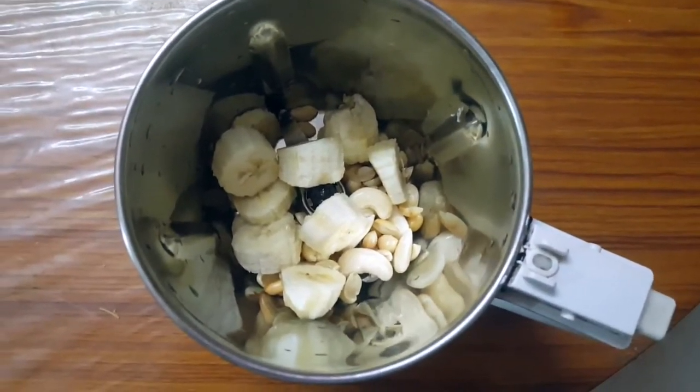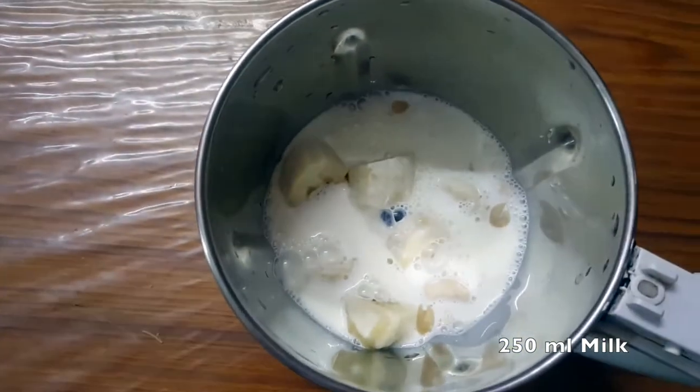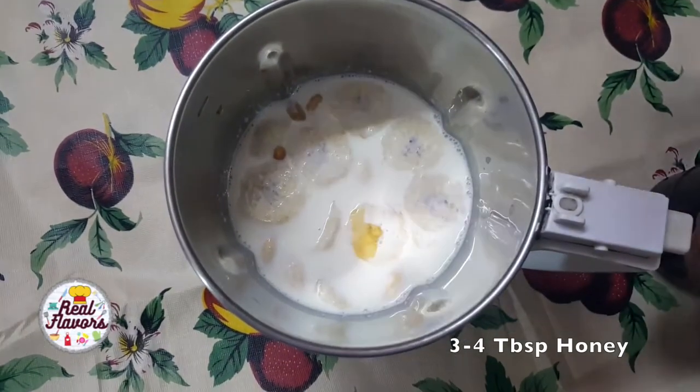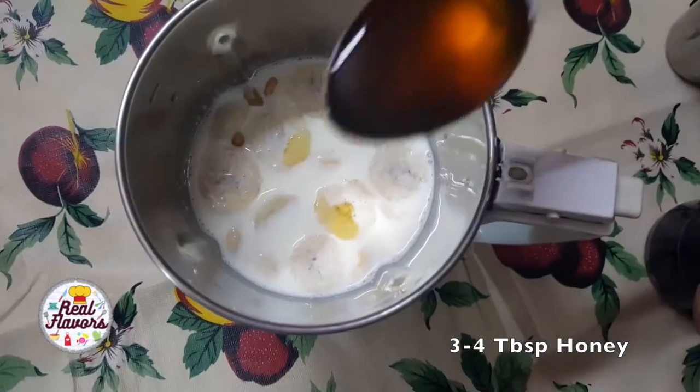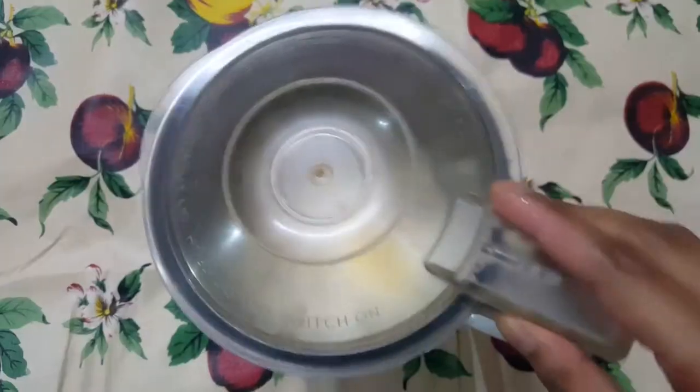To this, add one medium-size ripe banana, then add 250 ml of milk. For sweetness, add 3 to 4 tablespoons of honey. You can also cut dates into small pieces and include them for sweetness instead of honey.